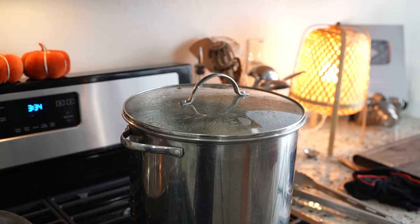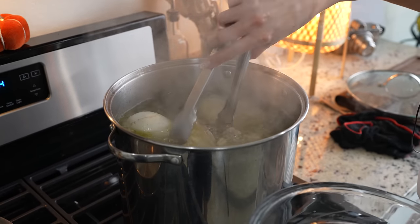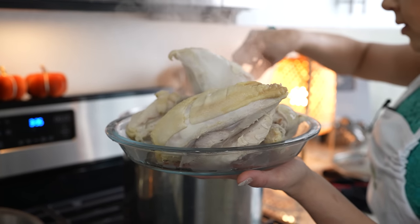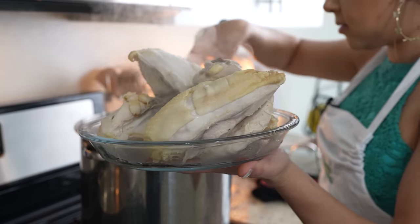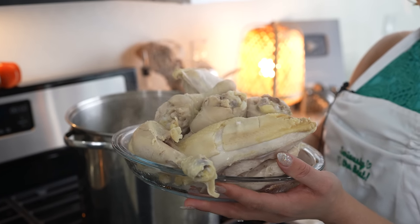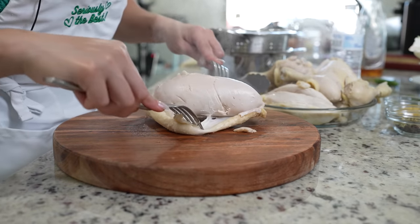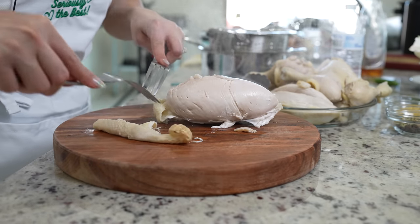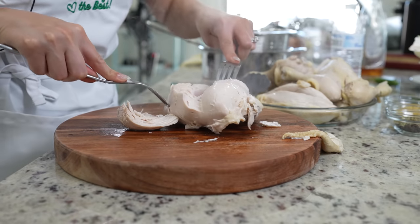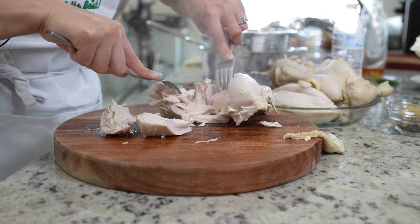After 25 minutes, we're going to reduce the heat to the lowest setting. Now we're going to remove our chicken — I'm going to remove all of it because we don't want to overcook our drumsticks. I'm also going to remove the garlic. Once we have our chicken, now we are ready to shred it. Make sure you use two forks so you don't burn yourself. I'm only going to be shredding my chicken breast. The chicken breast is going to continue cooking once we throw it back in with the sauce.